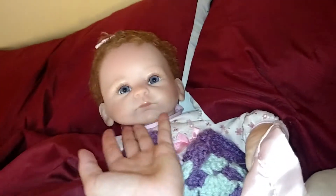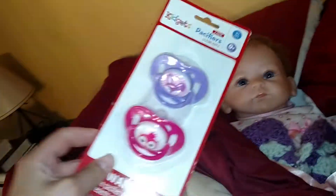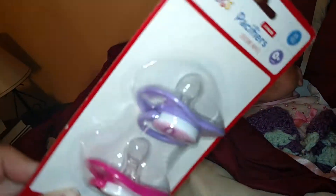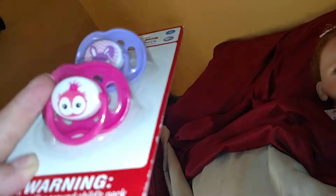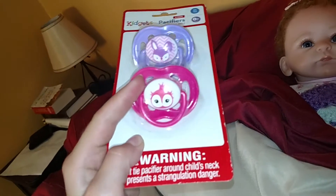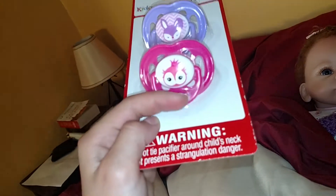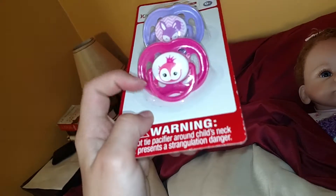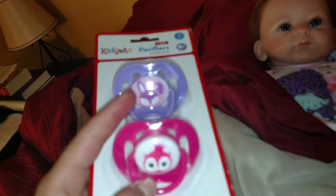First, since I got my new baby, I love her hair so much. I got these two little pacifiers because I have no pacifiers for her. This one is pink with what looks like an owl or a penguin — I think it's a penguin. And then this one has a little bunny on it and it's purple.